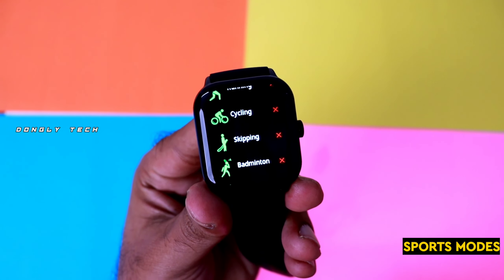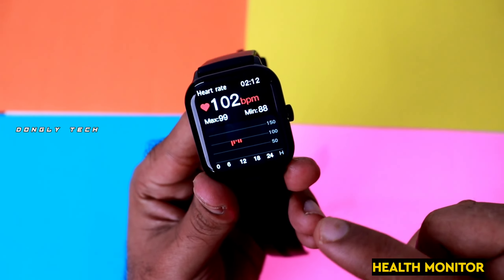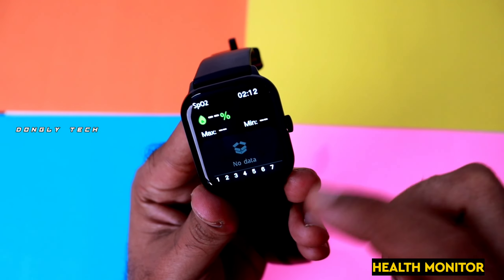For this watch, there are three games inbuilt. Yes, it's a game in the watch — I'm surprised! In the watch, there are three games by default and you can play them.